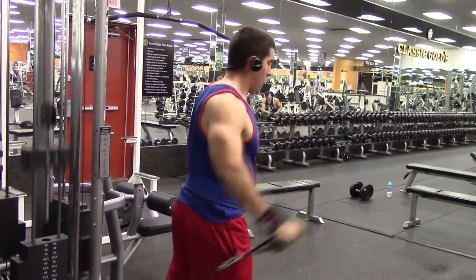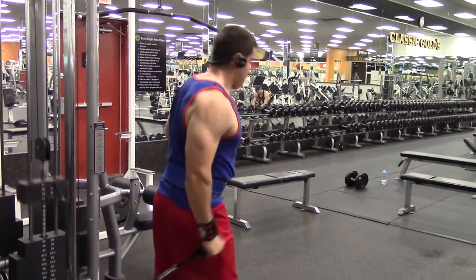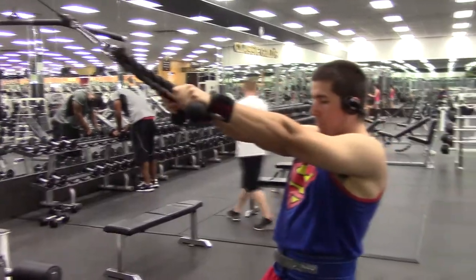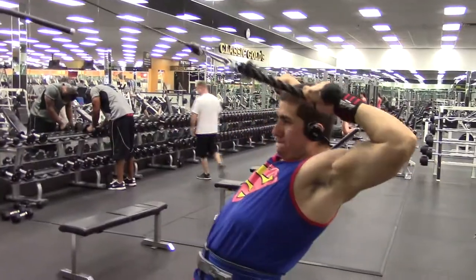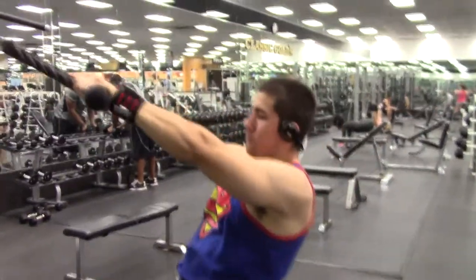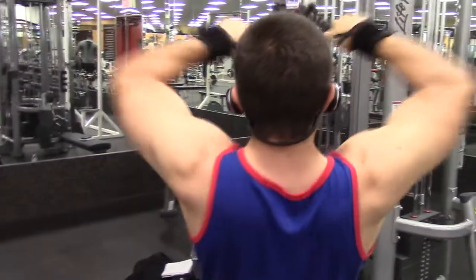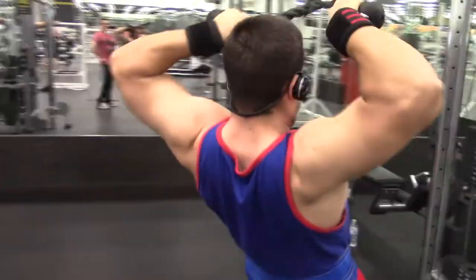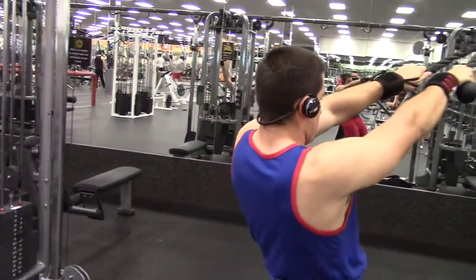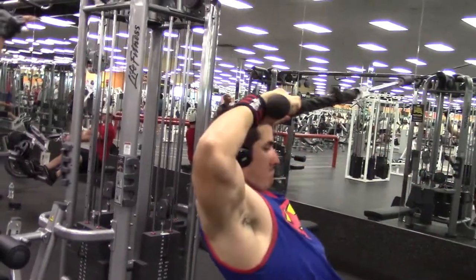After the side laterals I jumped into some face pulls — you'll see me grinding out these last couple reps. Face pulls are great for the rear delts. When I'm at the back of the rep I hold it for a quick second and squeeze. Another alternative is rear delt flies, but I really don't like those — they feel weird on my shoulders, so I stick with face pulls. You can see in the mirror I'm leaning a little back just so I can pull the weight without it pulling me forward.